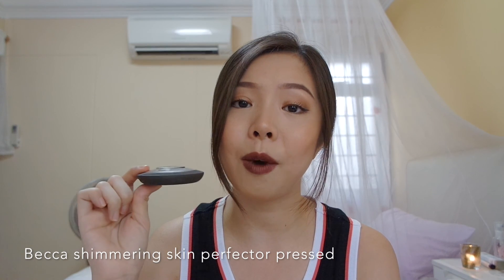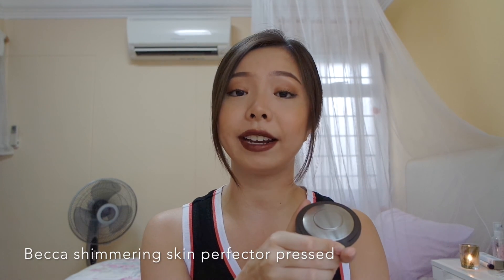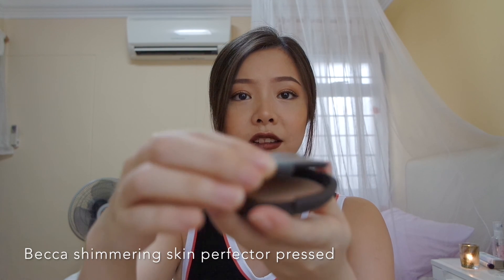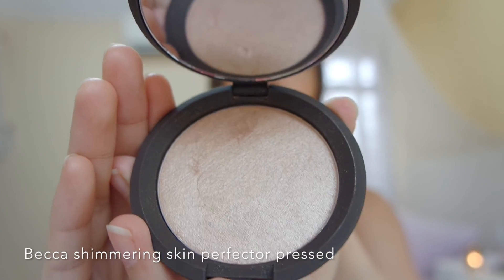First thing first. If you don't already know what this UFO shape is, this is the Becca highlighter. This is highly raved and I'm finally able to get my hands on this highlighter. Look at the shine.